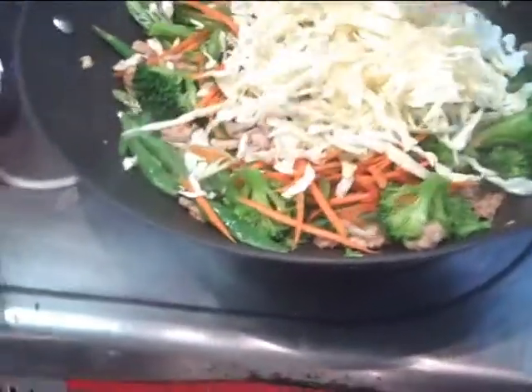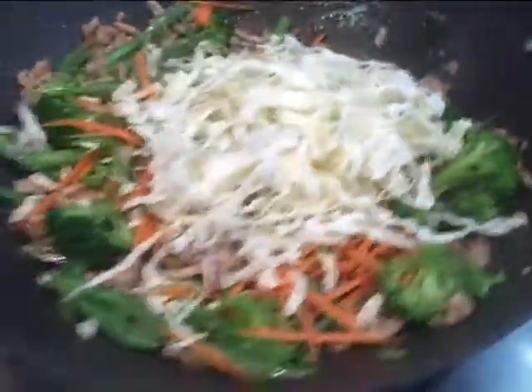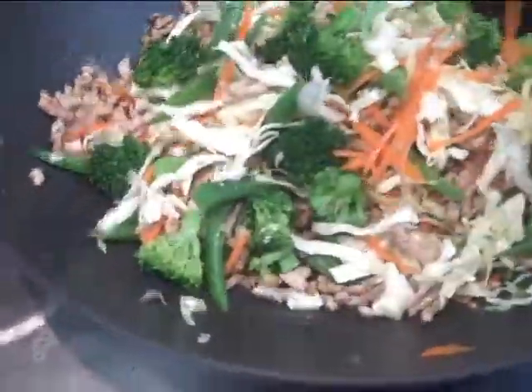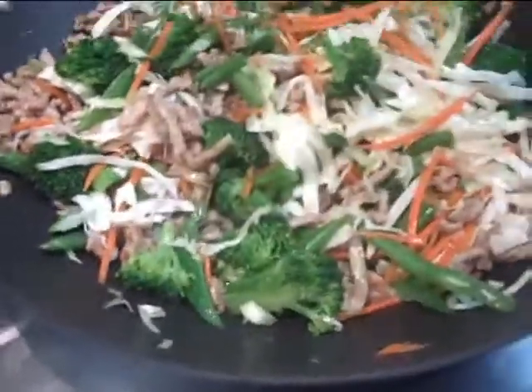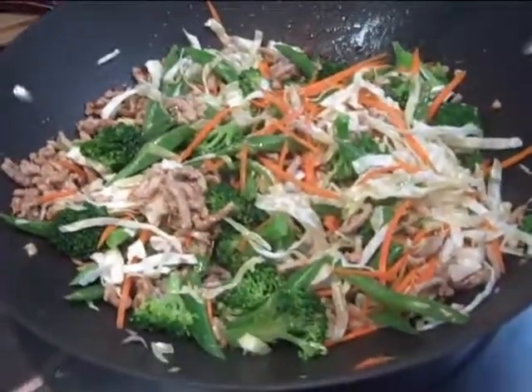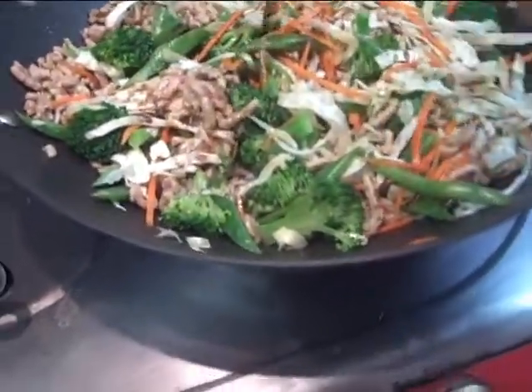You can't overdo it with the vegetables — you gotta be careful how much you put in. So far it looks pretty good. I didn't overload it with broccoli; I don't want it to look like vegetarian chow mein. I'm gonna add some shoyu sauce in there. Adding the snow peas now.